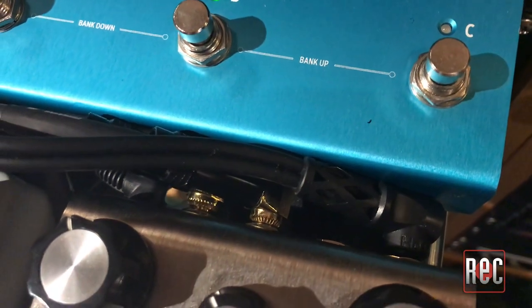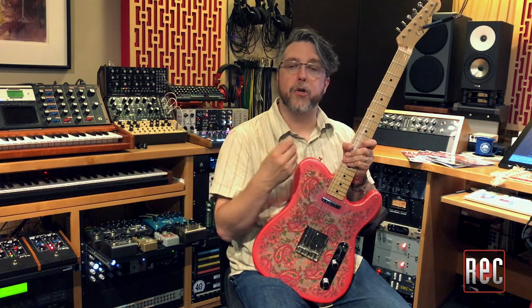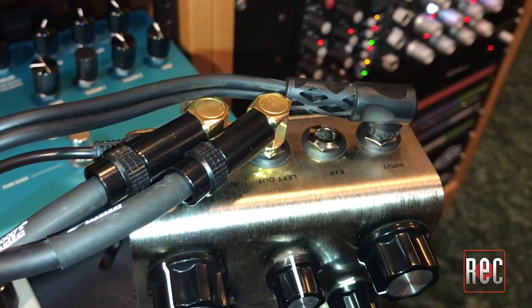I should also note that while most guitar pedals are traditionally mono, many companies like Strymon, Earthquaker Devices, TC Electronic, Eventide, Walrus Audio, and others now offer stereo ins and outs. On a few, such as the Strymon Deco and El Capistan, they have stereo inputs, and that requires flipping an internal jumper and the use of a tip ring sleeve or TRS Y cable.